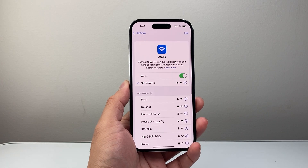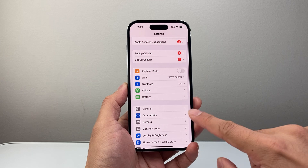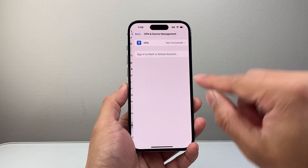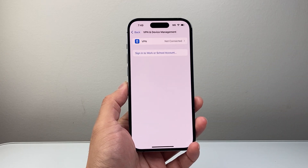If you did that and it's still not working, the next thing to do is, in your settings, go to general, and then if you have any sort of VPN turned on, I recommend turning it off and seeing if that improves your internet speed for your Wi-Fi.